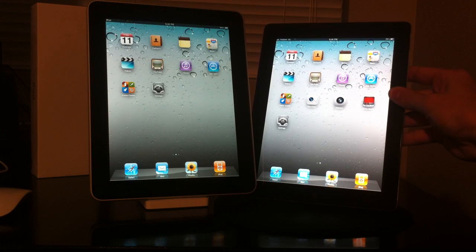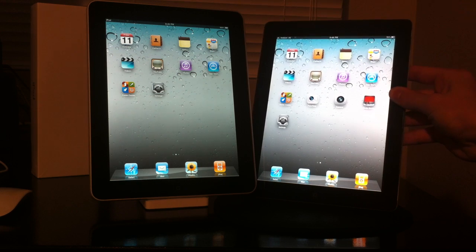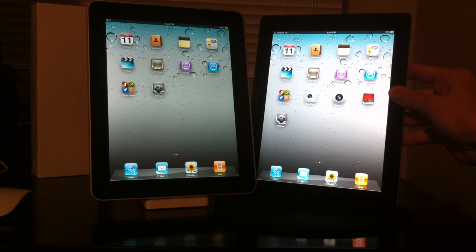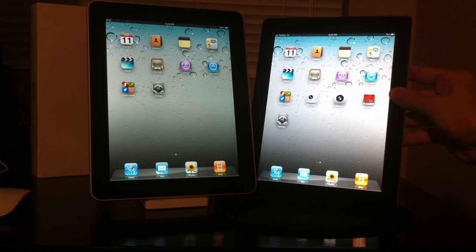In this video I just wanted to do a quick comparison between the iPad and the iPad 2 in regards to their hardware. Right off the bat from the front of the devices you can't even tell the difference unless you get up close and personal. The one on the left is the original iPad, the one on the right is the iPad 2 — not much of a difference, same 9.7 inch screen.